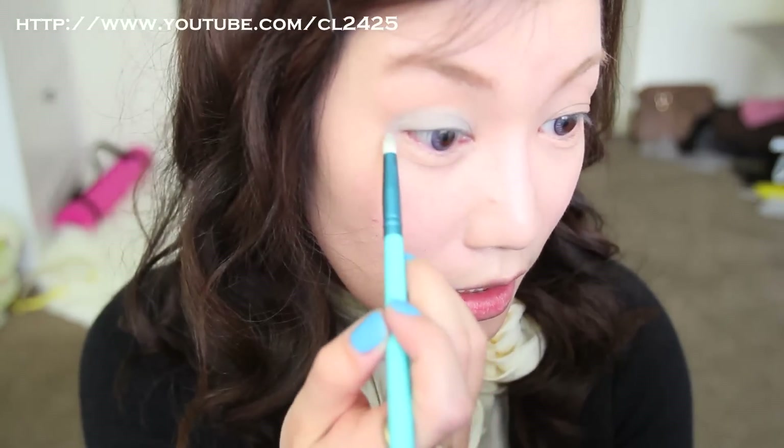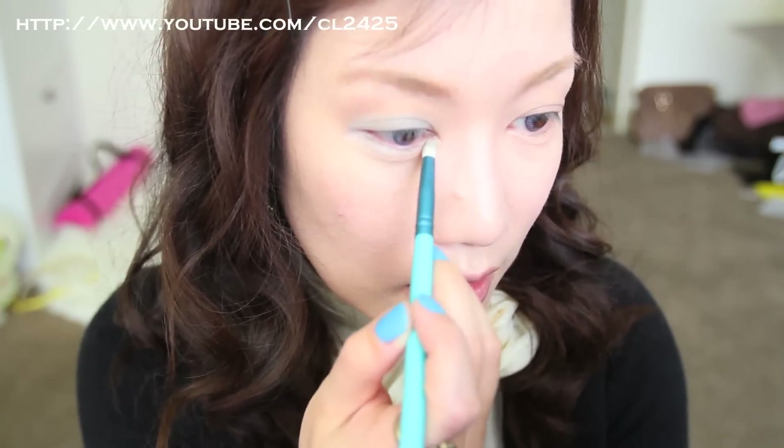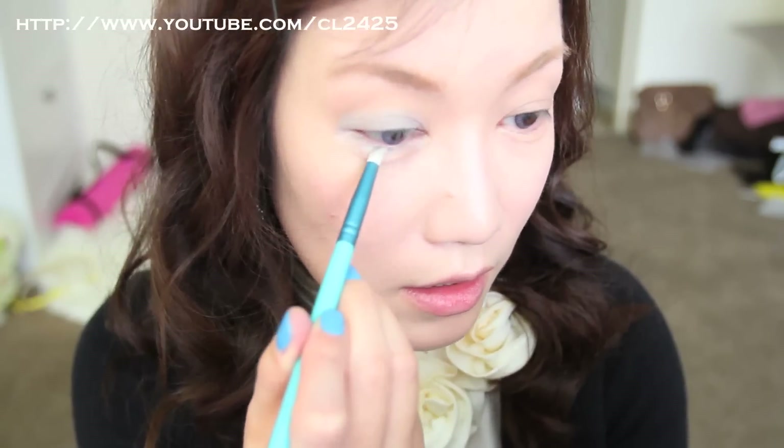Make sure you use matte colors because shimmer will ruin the look. Just so when you open your eyes you can see that gray color. The reason I use my pencil brush is I'm going to bring that color down and fill in the lower part of my lash line.